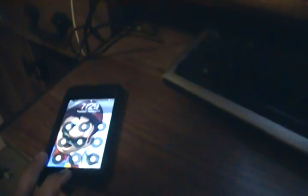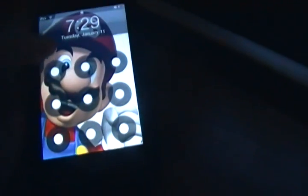Hello guys, it's me today and today I'm going to show you how to jailbreak your iPod Touch 2nd generation MC model 4.2.1. As you can see, mine is an iPod Touch 3rd generation.